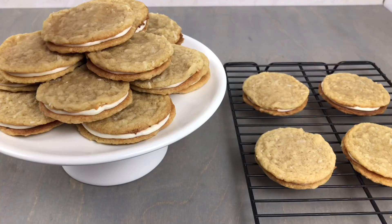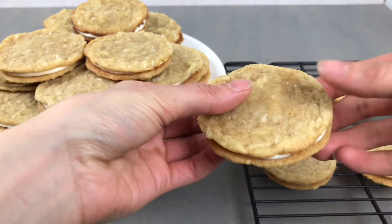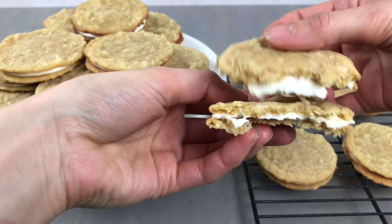And that is how easy it is to make these delicious chewy coconut sandwich cookies with a cream cheese filling. If you have enjoyed this recipe I appreciate it so much — if you would like or subscribe, I'm going to link some more easy recipes here for you.